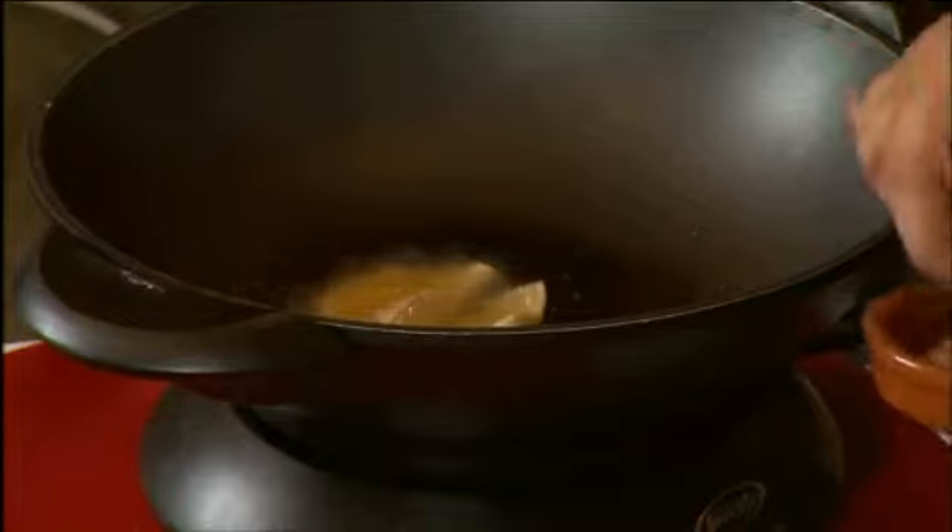This goes into a little serving dish and straight onto the plate. Over here I have some mashed avocado which has been seasoned with salt, pepper, and lemon — that also goes onto the plate.